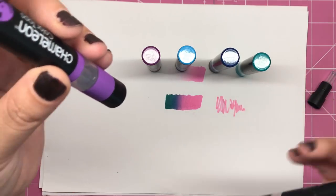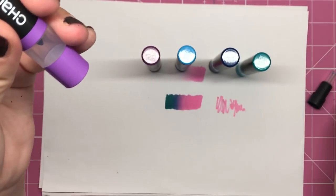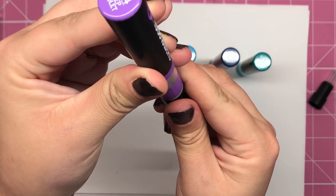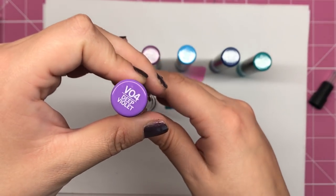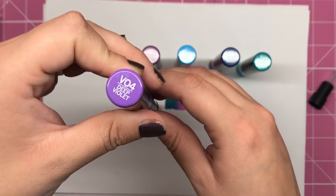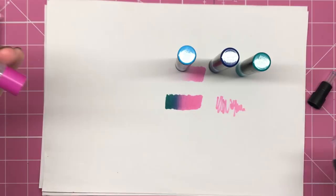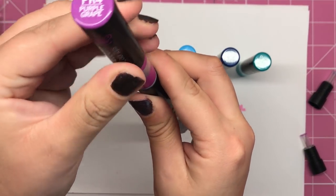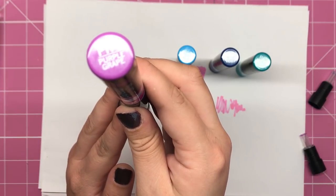So that's purely back to Peony Pink now. Oh, take the lid off, might help! Sticking that Peony Pink right up against this VO4 for five seconds, then putting the purple grape on for five seconds.